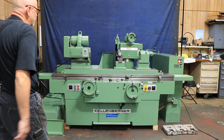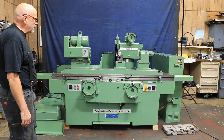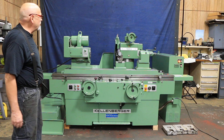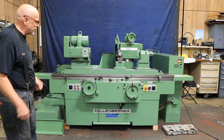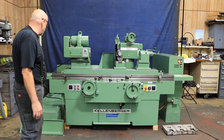Today we're going to have a look at a Kellenberger model 1000U that we brought into our shop. We did some extensive maintenance on it — replaced some bearings, seals, and belts, and overall gave the machine a good cleaning and tune-up, and of course we painted it.